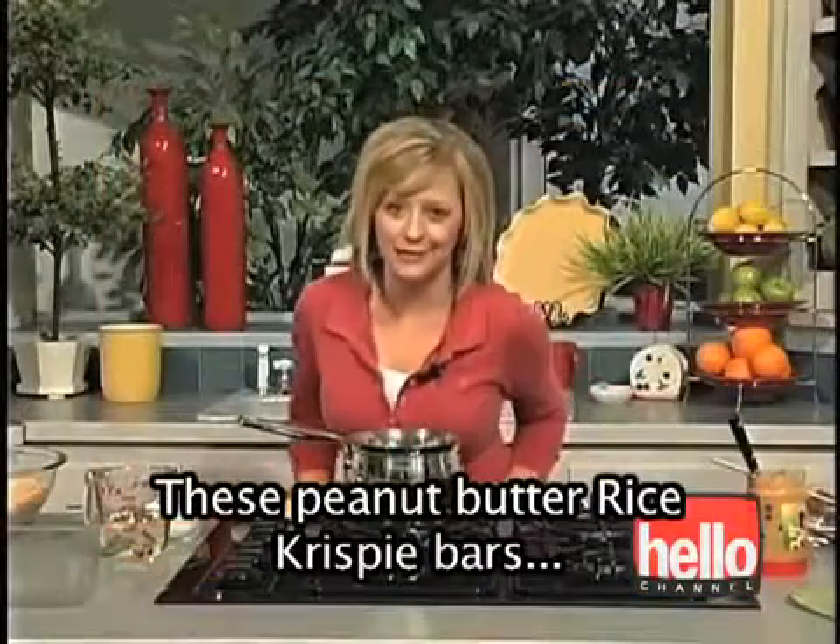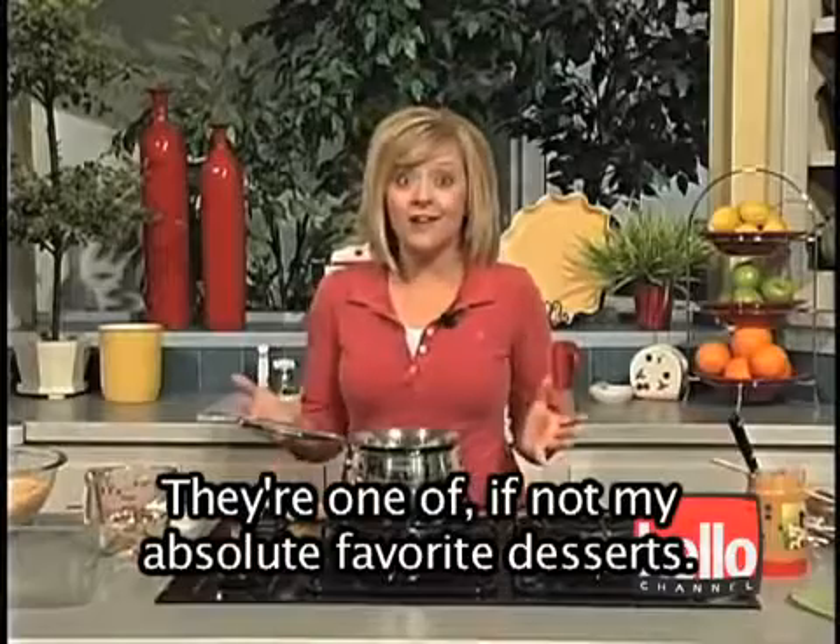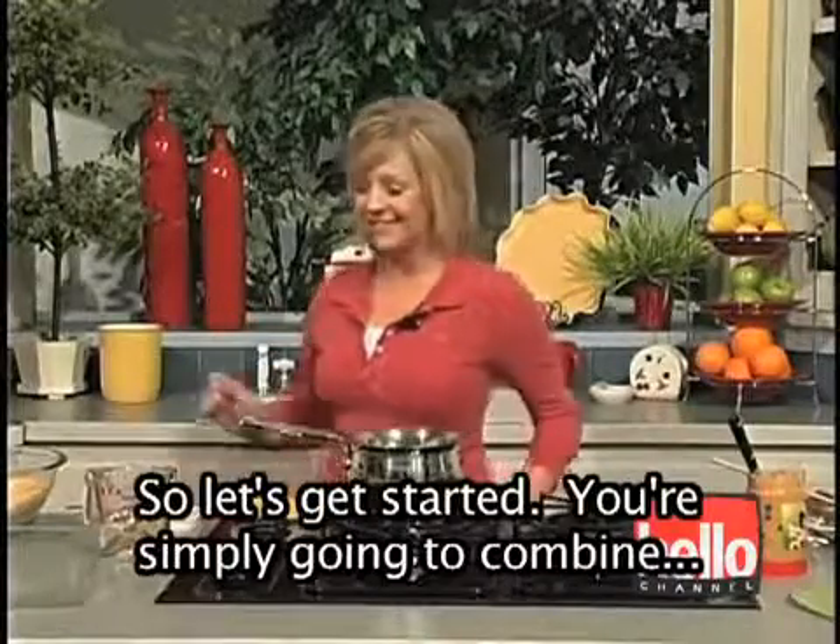These peanut butter Rice Krispie bars are like the million dollar Rice Krispie treat. They're one of, if not my absolute favorite, dessert. So let's get started.